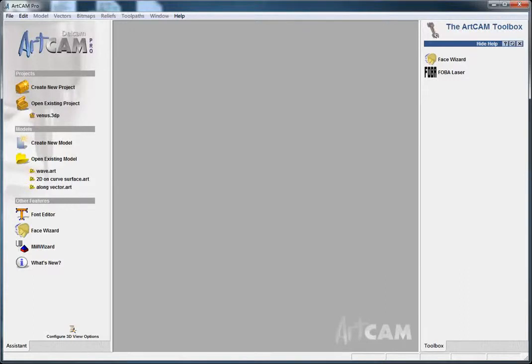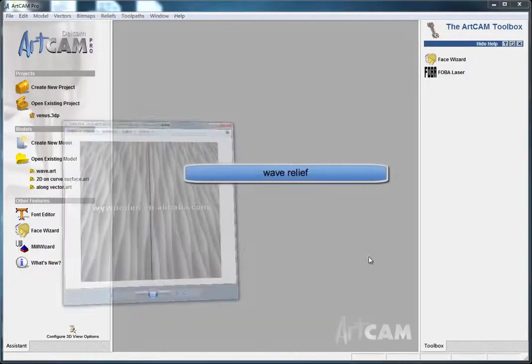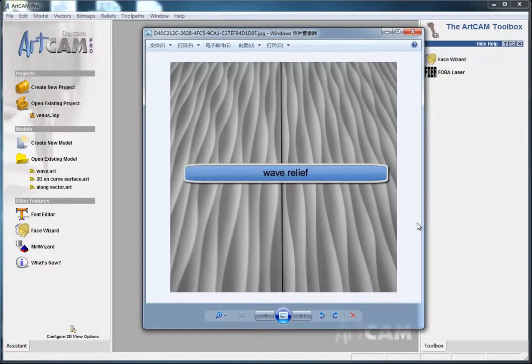Hello, I'm Liu Xin and today I will continue talking about ArtCam, about relief making. There are many friends on the internet who asked me to make a relief like this in ArtCam. To talk about this I should say something firstly. Maybe you want me to help you with something, but I may be busy with some other business or personal affairs, so I may not answer you in time. Please don't blame me for this because I need to work to earn a living, okay?